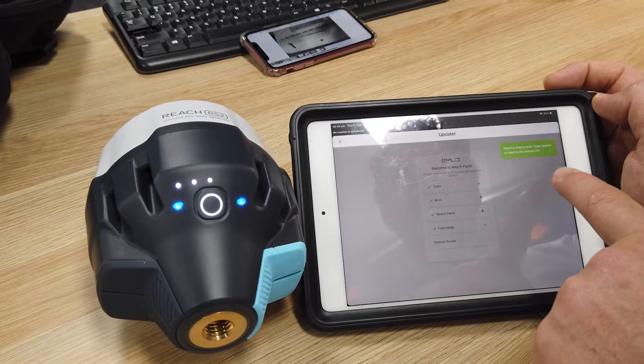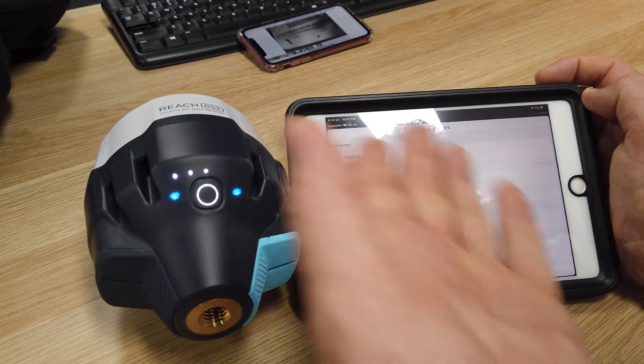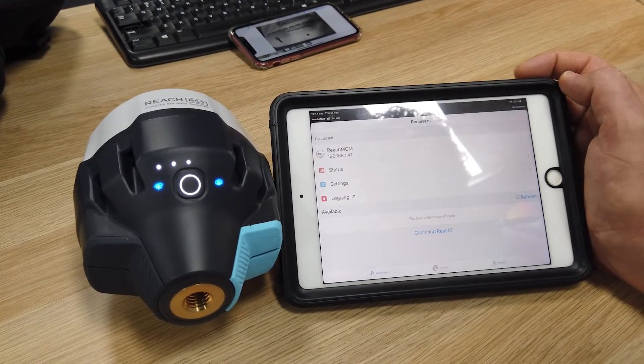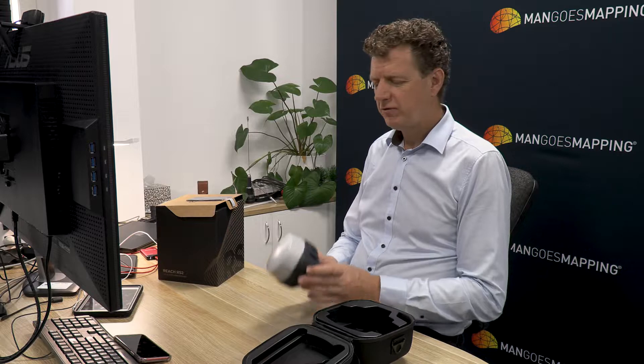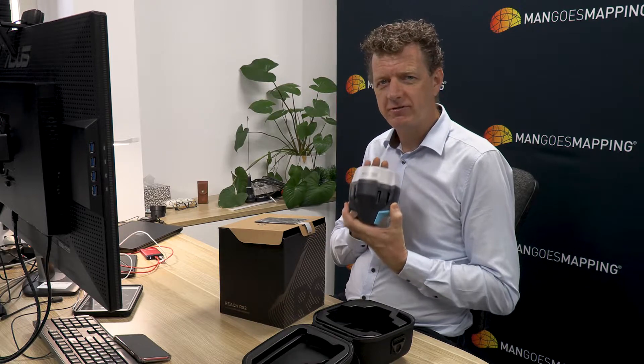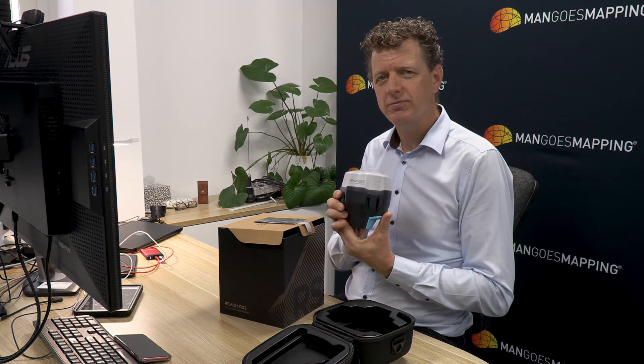This one's now ready to work. We can go back out of the updater and select that receiver from the list, and we're ready to configure this Reach RS2 receiver for work. Today we've unboxed the Reach RS2 and shown you all of the contents you'll receive when you order from Mango's Mapping. The receivers are a lot easier to use with a survey pole mounted on, a bipod to keep things steady, and if you're using a base, tripods and tribrach adapters. Head to our website to learn more about the accessories you can use with your Emlid Reach RS2. Thanks for joining us — see you in the next video.